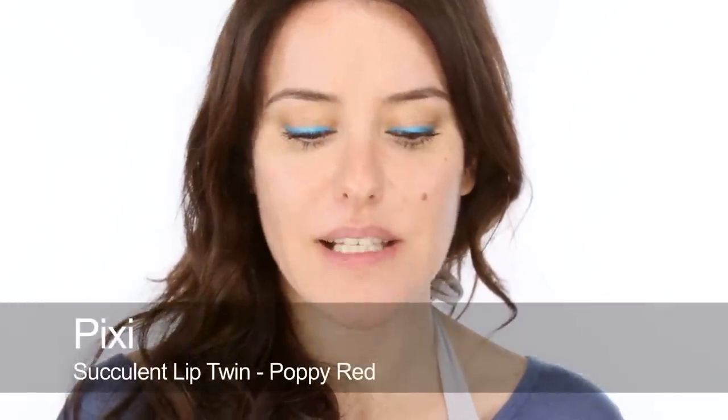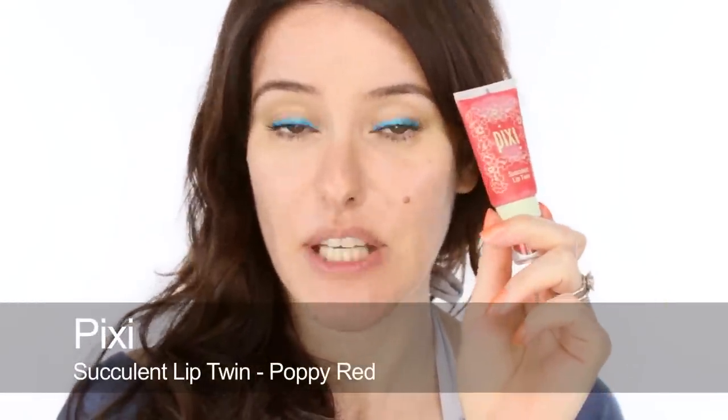Brows done, eyes done, I'm all waterproofed up, skin's good, nothing's going to smudge. I'm going to do my lips and cheeks now. I found this product by Pixi — it's a lip twin which I thought was fantastic for the beach. It's got a tinted balm in one end, and at the other end it's a waxy little stick which is like a tint but very, very waxy, so it's perfect. I'm going to use it on my cheeks because I always look really washed out on holiday and I like things I can use on my cheeks to look a bit healthier. It's also fantastic on the lips. This one doesn't have SPF in it, so be aware of that and make sure you apply your sun cream — I always use it over my lips anyway.